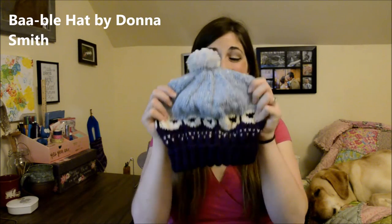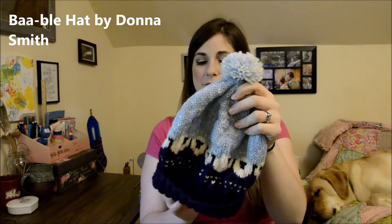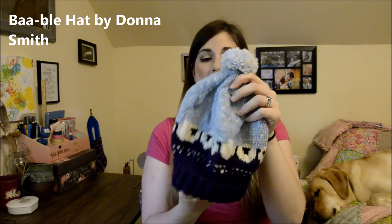So this week I have an FO, some WIPs, some spinning, and some other goodies. First up is my FO — I finished my bobble hat! Yay! I was so excited to finish this. I showed it last week when it was almost done, and I finished it up. I finished the hat that night and added the pom-pom the next night. So very, very happy.